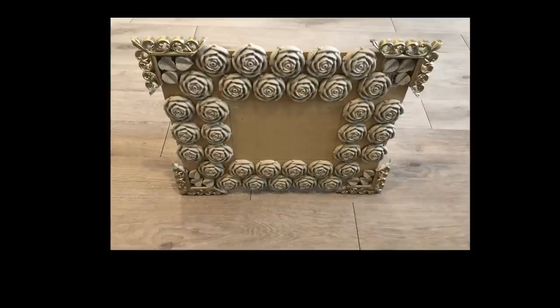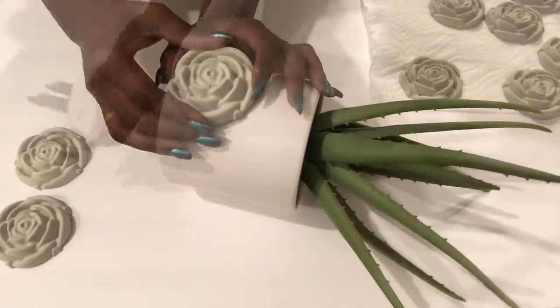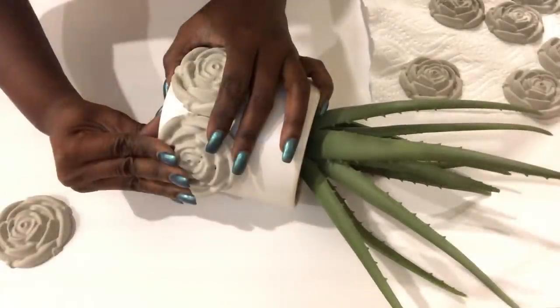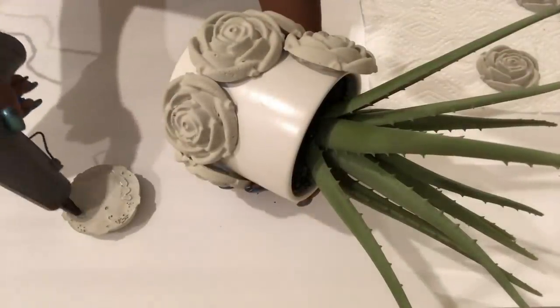This is what it looks like and I'm going to leave it there to dry overnight before I spray paint it. I wanted to try out the roses on something else, so I picked up this flower pot — I'm going to be putting the roses around this flower pot just to see what it's going to look like.